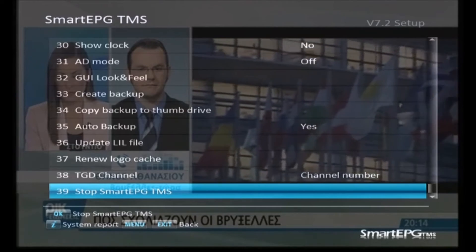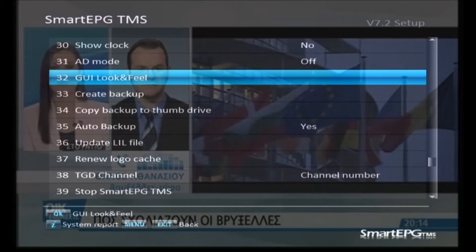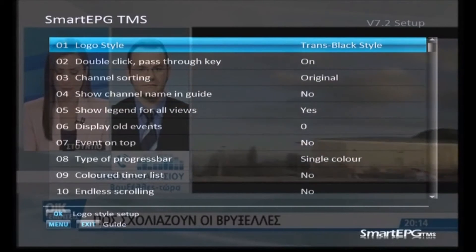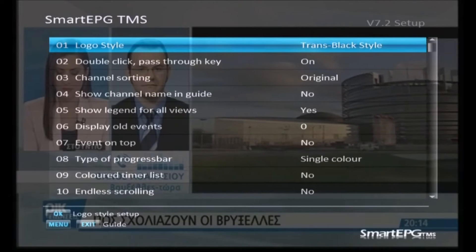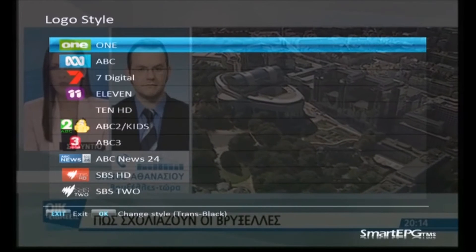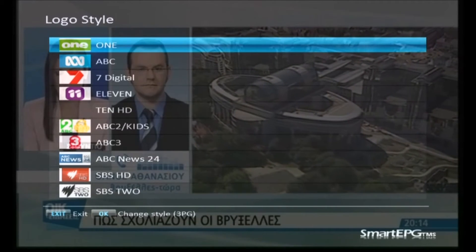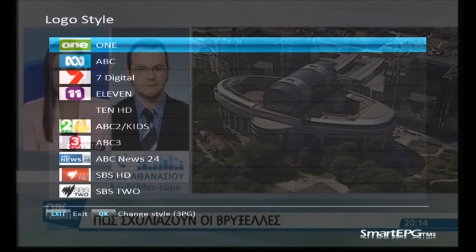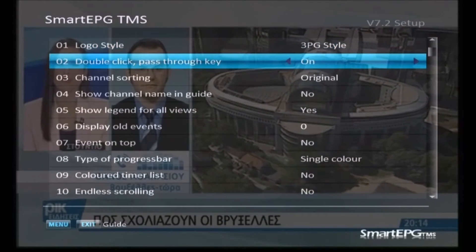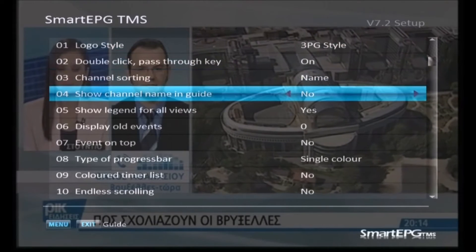These are just utilities for backups — I have auto backup set to yes. The TDT GD channel I have set to channel number. That's where you can stop the TAP if you wish. Now we'll go back up to menu item 32, GUI look and feel, and do some settings in there — just press OK when you get to that one. The logo style I'm using is called 3pg. Press OK on this, and it's on trans black at the moment — press OK again and it'll change to the 3pg style of logos. Then press exit to get back out, and you can see it's changed.